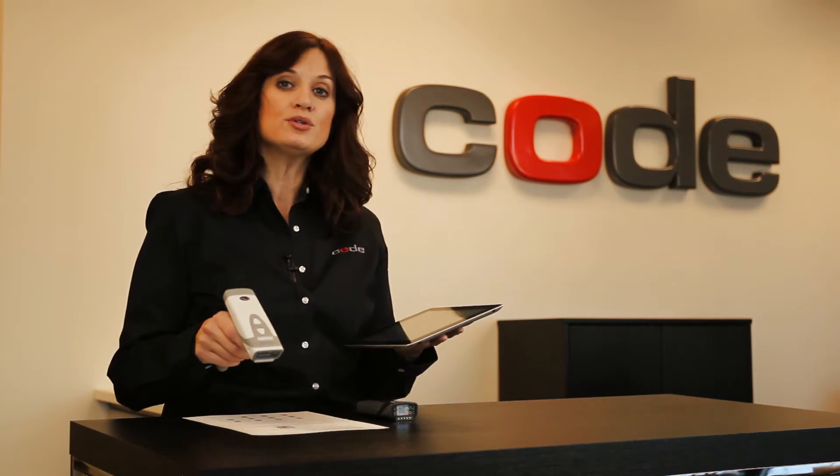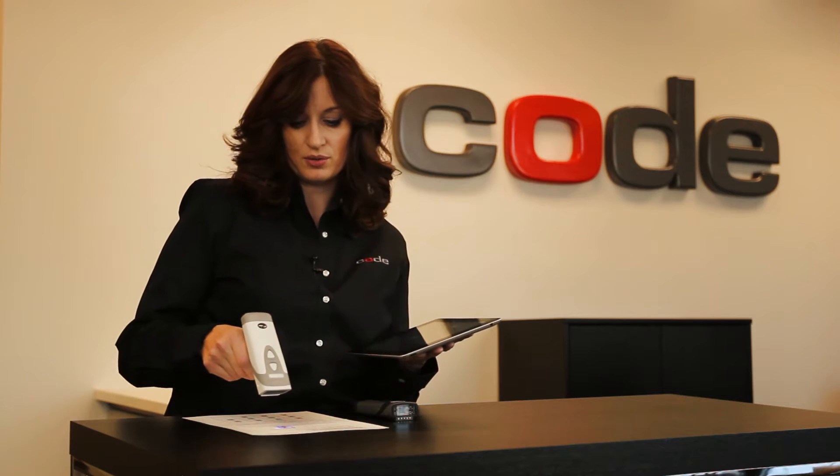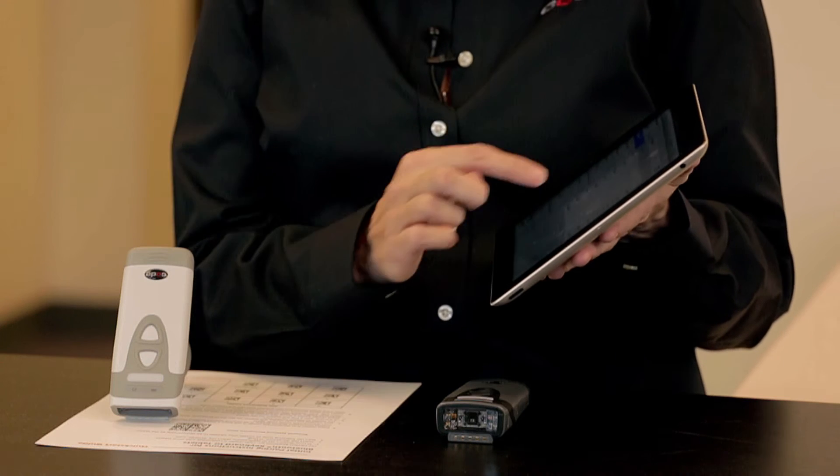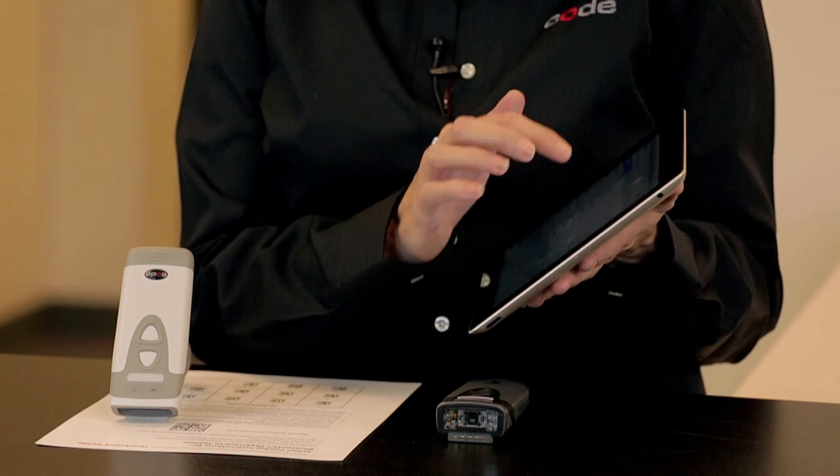The quick start guide has a Bluetooth keyboard discoverable mode code. Once scanned, the device sends out a signal to locate the reader, and the reader name will then be populated under the device field.